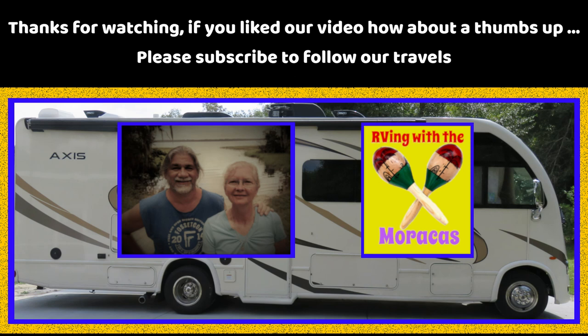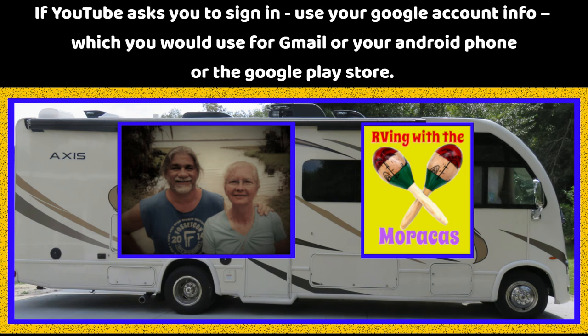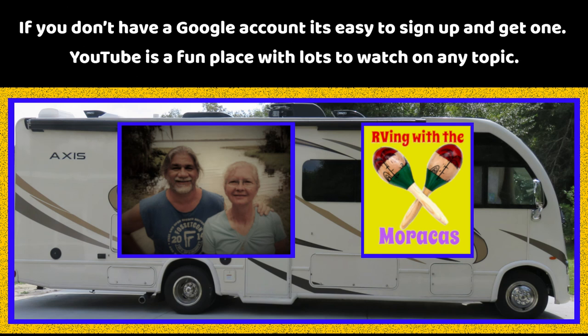Thanks for watching. If you liked our video, how about a thumbs up? Please subscribe to follow our travels. If YouTube asks you to sign in, use your Google account info, which you would use for Gmail, your Android phone, or the Google Play Store. Thanks.